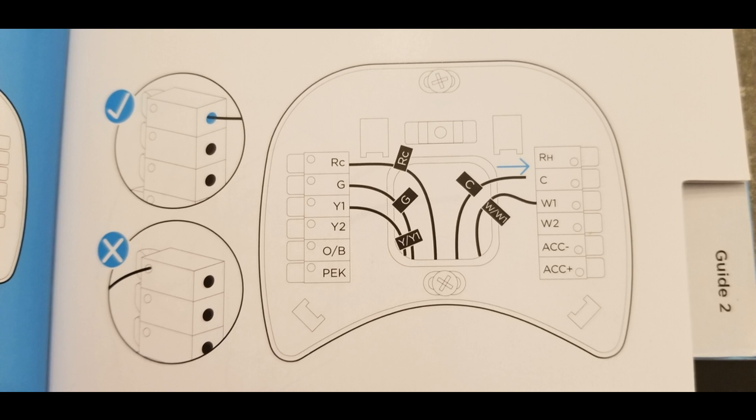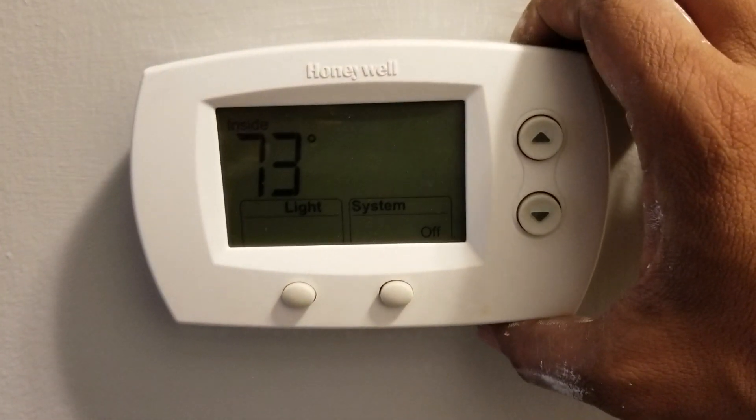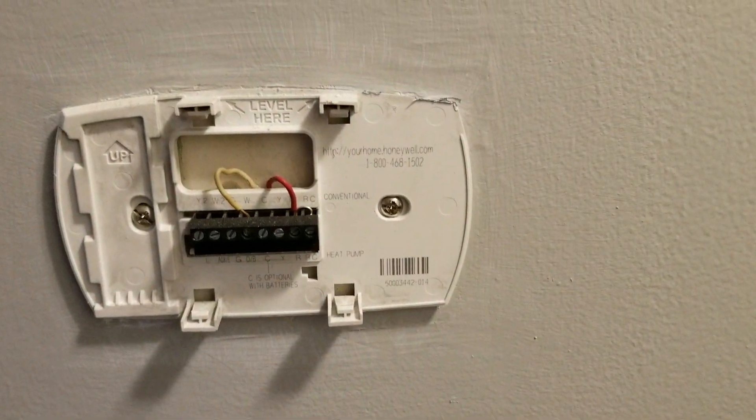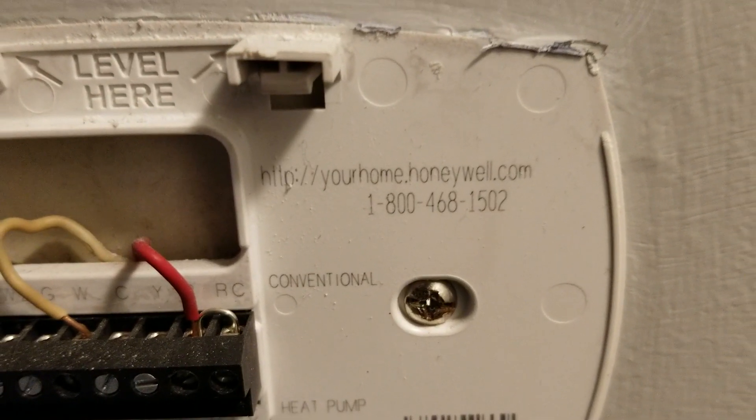For some other thermostats it's pretty much the same because they are designed for central air systems. So if you have a boiler that's only for heat — if you only have heat as I have in my house — and you have this kind of thermostat, it's going to come with these two wires: the red one is the voltage going in, and the white one goes down to the boiler. Thermostats work as a switch.